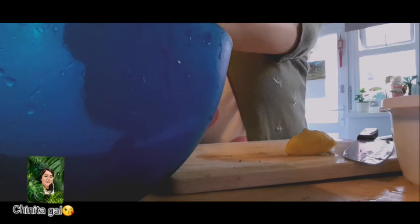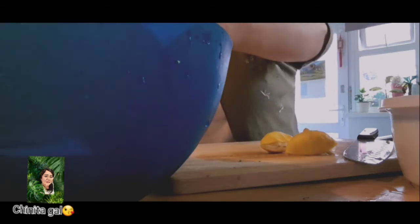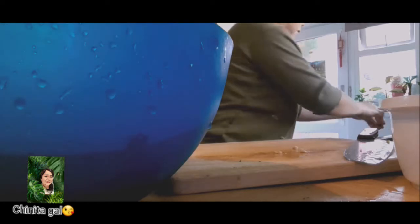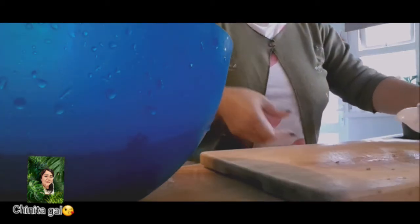Mix it all in a bowl — I got a bigger bowl this time. Mix it up with the kale, the cucumber, the bell pepper, tomatoes, and also lemon. Squeeze them in as my friend Gail told us. I removed the pips. Add pepper and a bit of olive oil, and a small pinch of salt. And that is it — that's your salad.